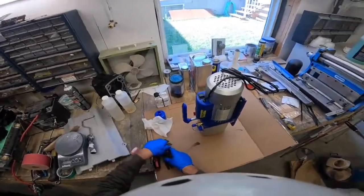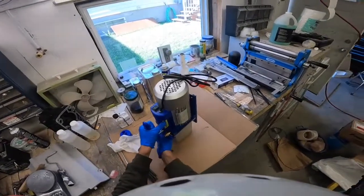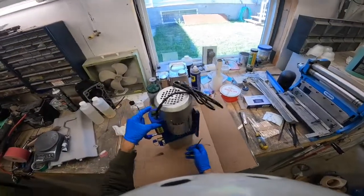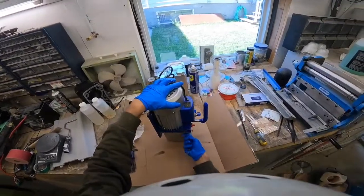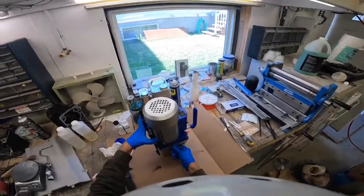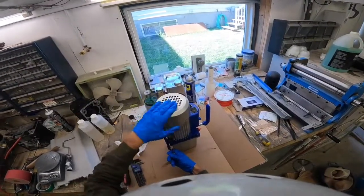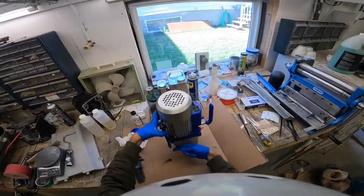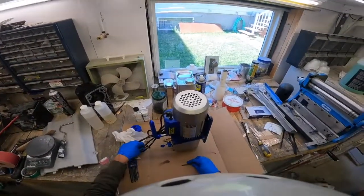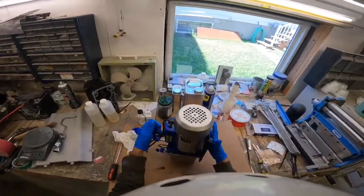I believe this is a four millimeter allen key through here. Even if you're not comfortable taking your pump apart, I would highly recommend at the very least removing this cover and turning it over by hand to see if it feels crunchy at all. The model of this particular pump is 2RS-3 and I think it's probably sold by a whole bunch of different companies both on Amazon and eBay.